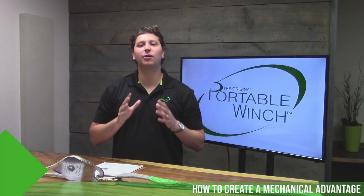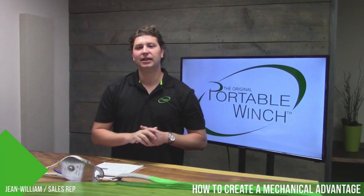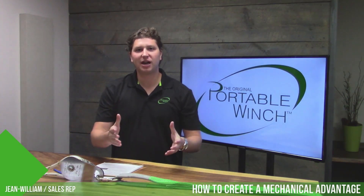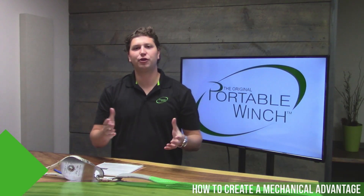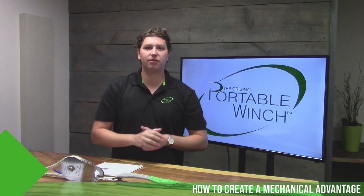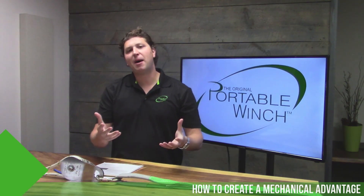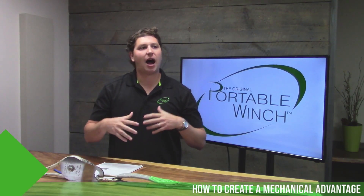Hi, my name is Jean-William Bergevin and welcome to the Portable Winch Studio. Every year we do a lot of trade shows, meeting you guys at different events. I've probably spoken with you a couple of times and the same question always comes back: how can I increase the power of my winch?